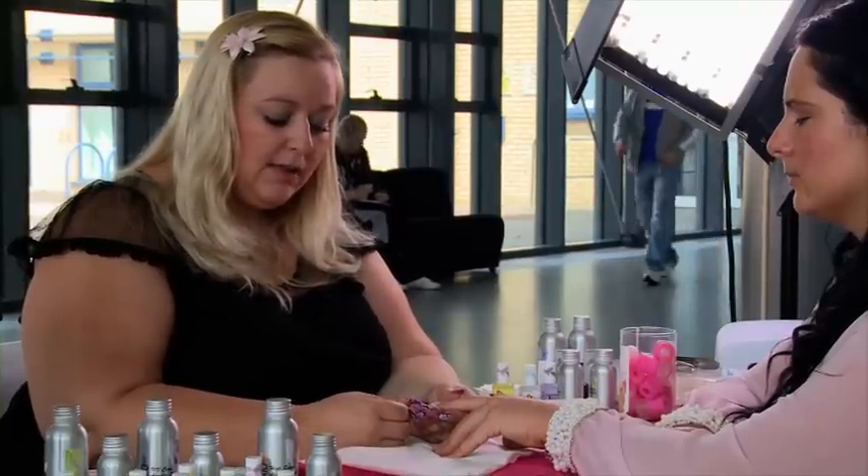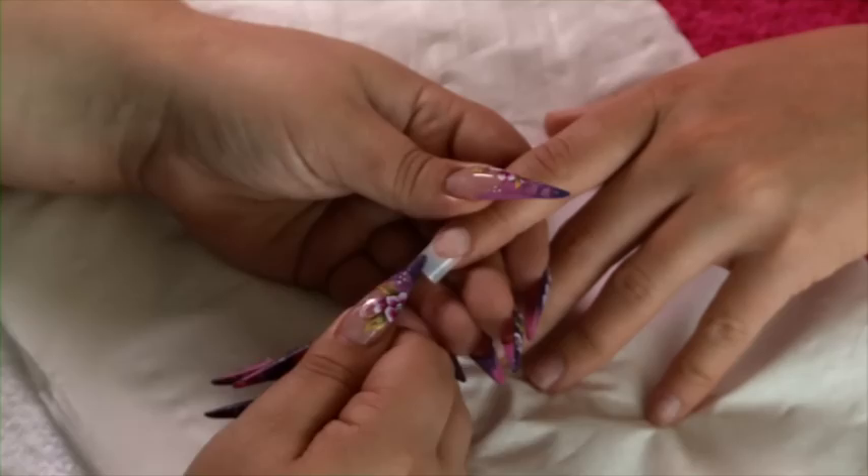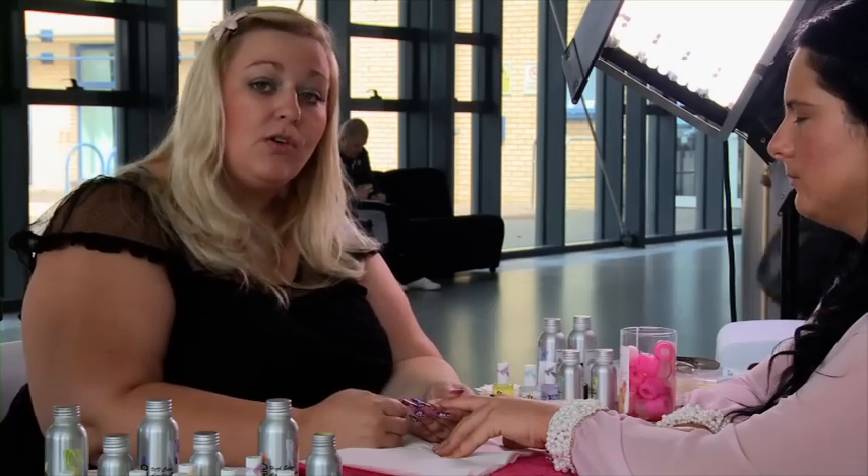We can just go straight on to applying the acrylic. Also, another thing to remember: if you're going to do gel instead of acrylic, you would need to take the shine off this tip. But today we're doing acrylic.